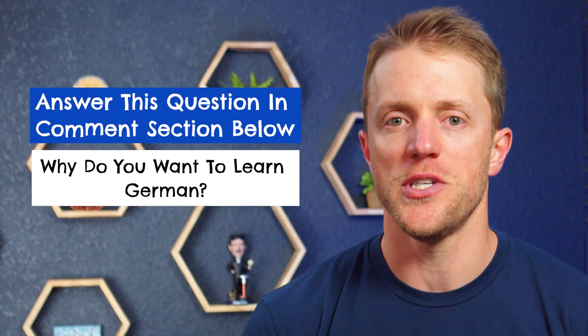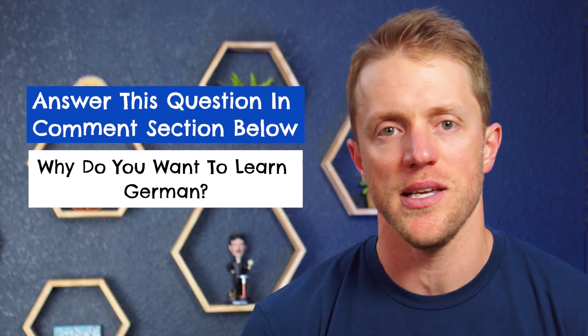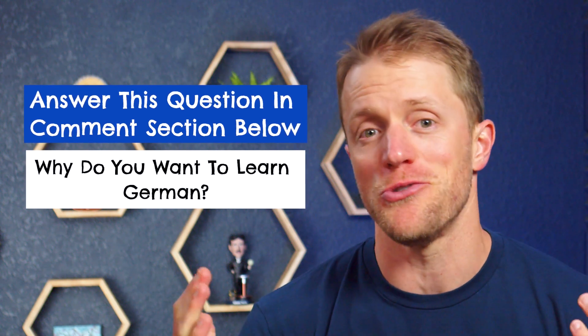Now let's get into the negatives. But before I do, I should mention that every single month here at TestPrep Insight, we give away a free language learning subscription to one lucky person. It's super simple to enter and everyone is eligible — I'll put all the details down below in the description. It takes like 10 seconds, and you could win a free lifetime pass to Rosetta Stone German.